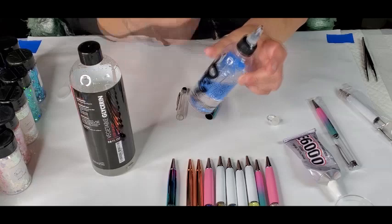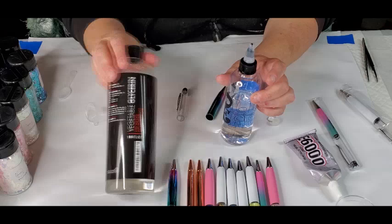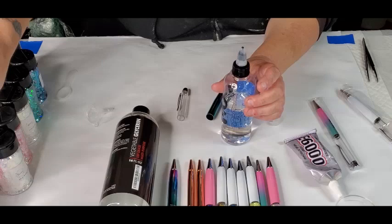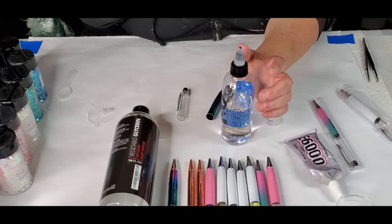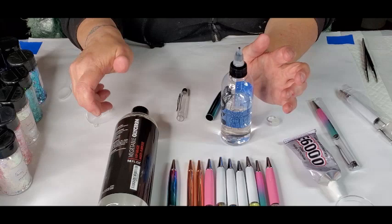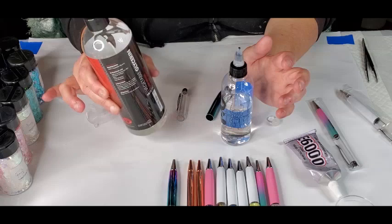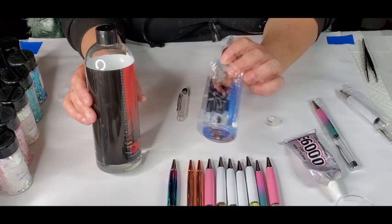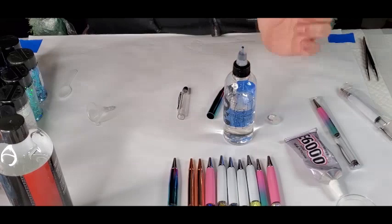I've already mixed up my mixture. I use 50% vegetable glycerin — I will link that below in the YouTube description — and 50% just water. My bottle says tap water but this is actually distilled water. When you first mix this up with your water it turns very cloudy, but you just keep stirring for a couple seconds and it clears right back up, turns crystal clear like water again.